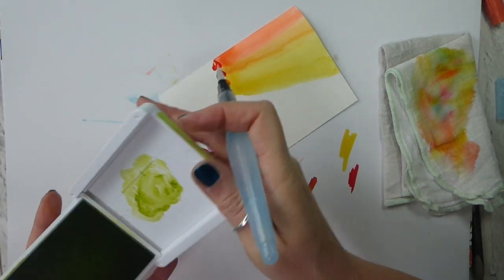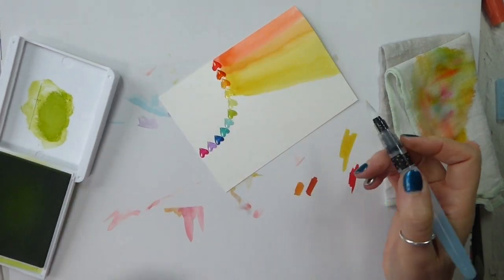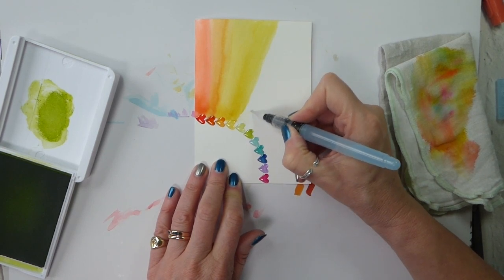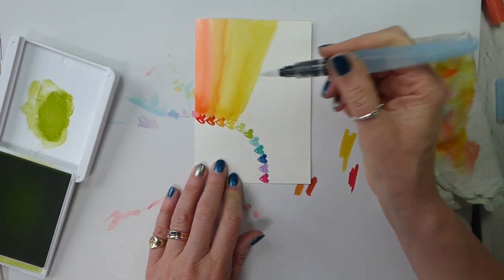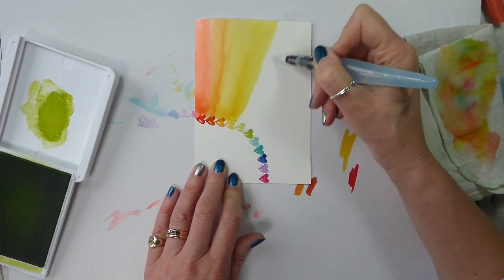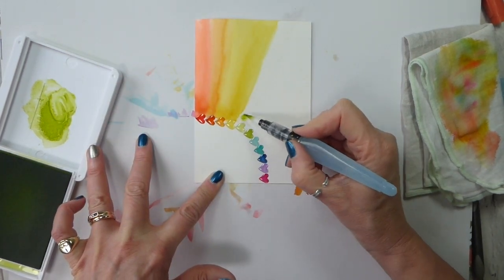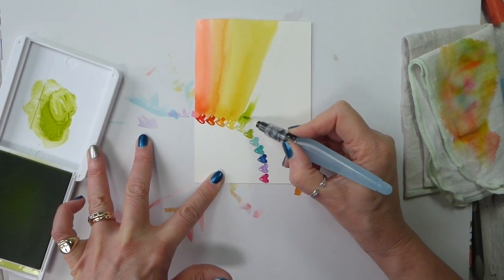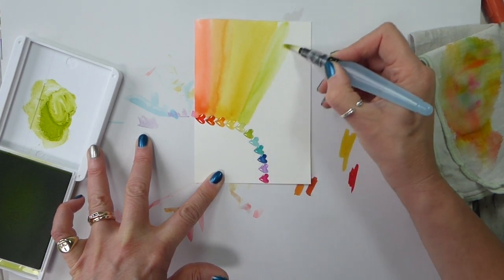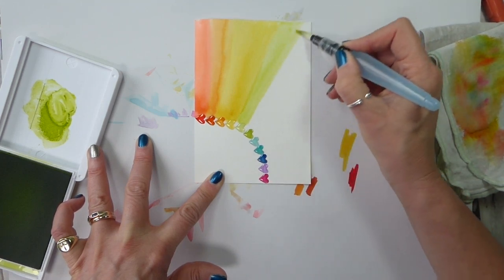Lemon Lime Twist — I used Light Granny Apple Green for this, because we don't have a Lemon Lime Twist blend and we're not going to have Lemon Lime Twist soon either. I'd probably have to go straight Daffodil Delight into Granny Apple Green if we didn't still have Lemon Lime Twist. So whilst we've got it, I'm going to use it.